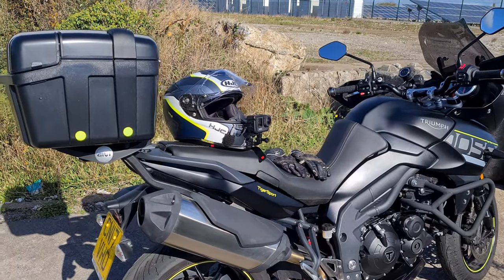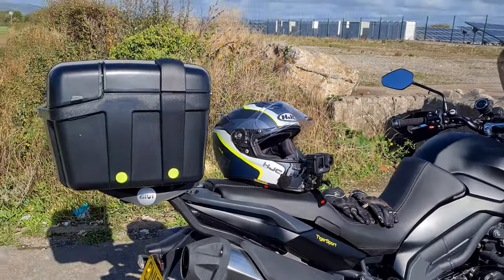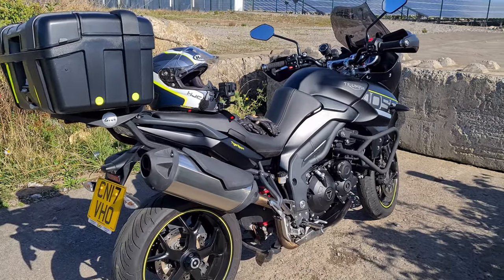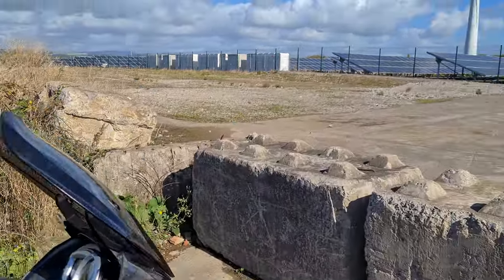I did use the quick capture to record as well. About 30 seconds and it just went off. I had no idea because I was riding down the motorway, so I didn't know it was off. It's highly annoying, to be honest.